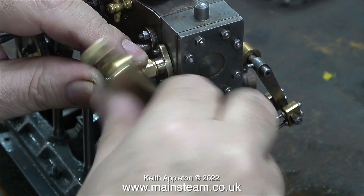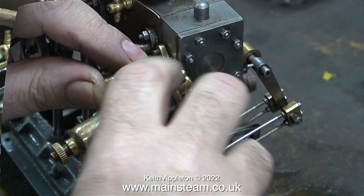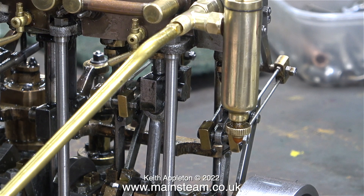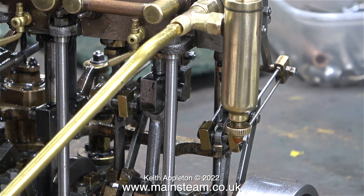Here I'm screwing the lubricator into the tee piece. I drilled this union nut a quarter of an inch diameter because it's going to be used as a lock nut to fix the lubricator in the correct position. I know this is not a Stuart lubricator — I didn't have a Stuart lubricator so I couldn't use one, but this will be perfectly fine. Here I'm pumping some oil into the inlet to the primary steam chest.